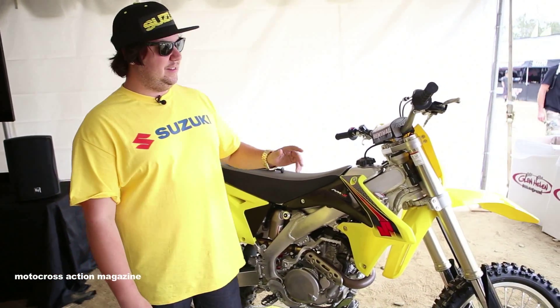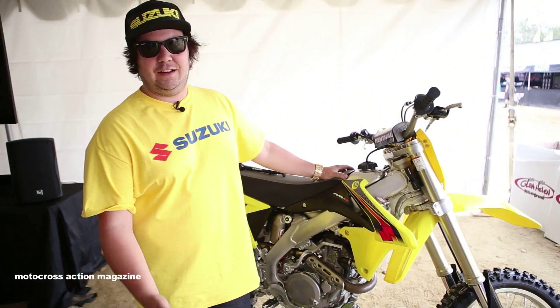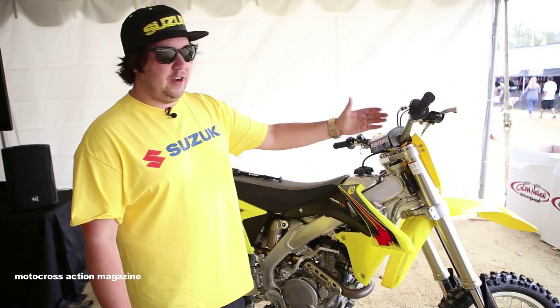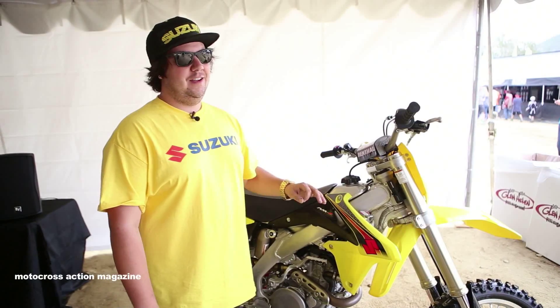First off, we got this Showa SFF air fork. It's the same fork derived from the factory race bikes with the likes of James Stewart. This is a production version of it, which isn't far off the factory version. We're really excited that we have this part coming on our bike stock.